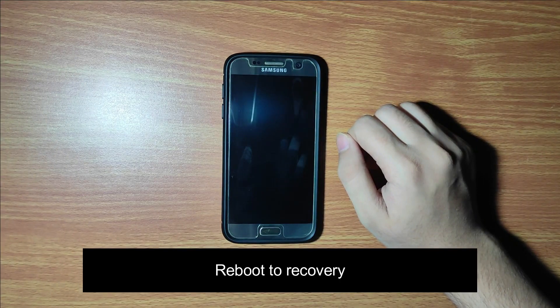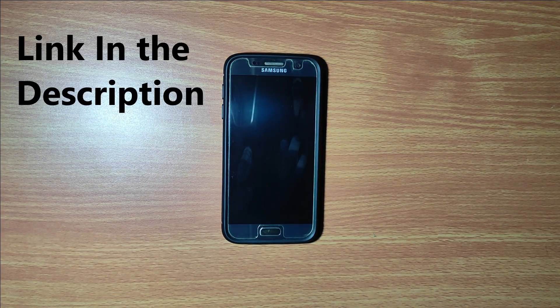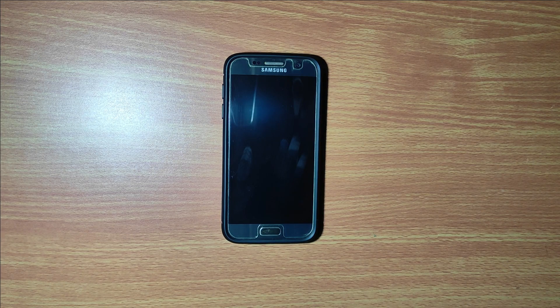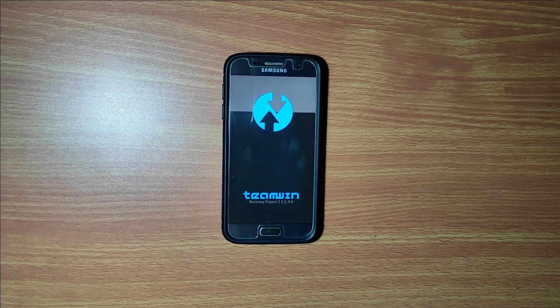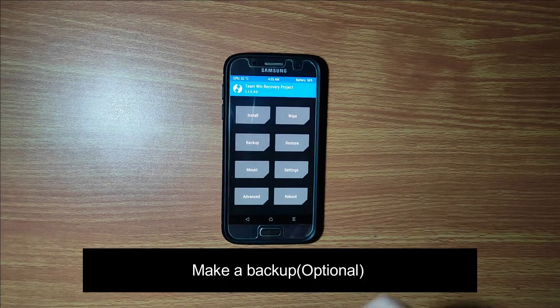First of all, reboot to the custom recovery of your Android device. If you don't have one and you are new to the rooting world, you can consider watching my other tutorial to install root and a custom recovery. In my case I am using TWRP recovery — you can use any other custom recovery, but make sure you are using the latest version.